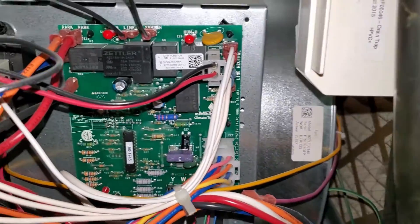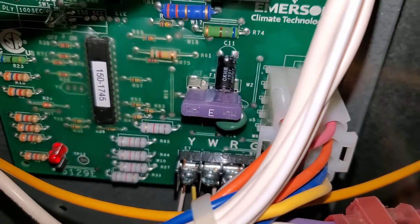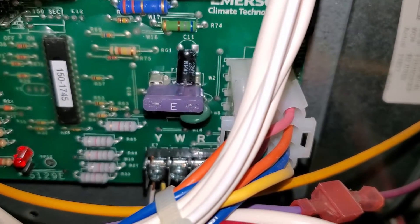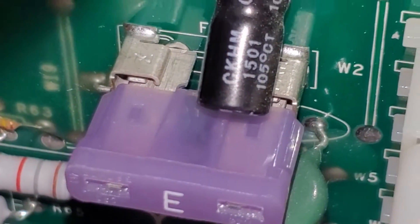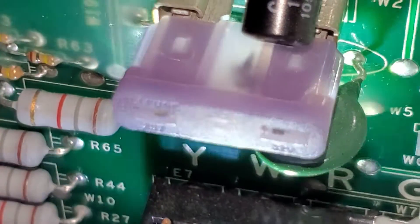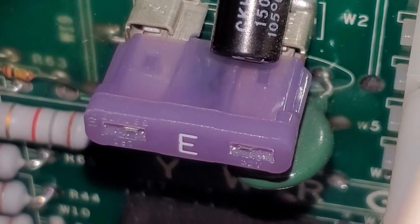You'll see right here on this control board, there's a little fuse, and right there it says 3 on the end of it, which means it's a 3-amp fuse. So if I shine a light up through the bottom of it, you guys should be able to see that this thing is burnt out. Right there is the fuse. You can see that little bit of a black smudge, and then you can see right there that there's no filament inside of that fuse anymore.